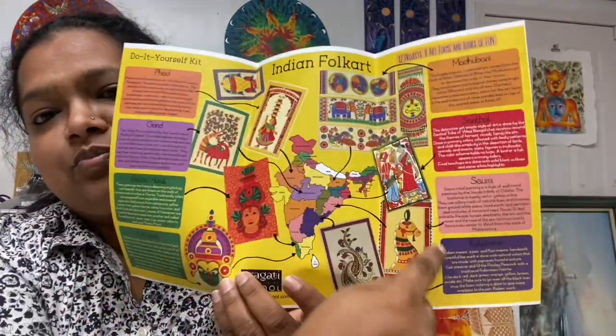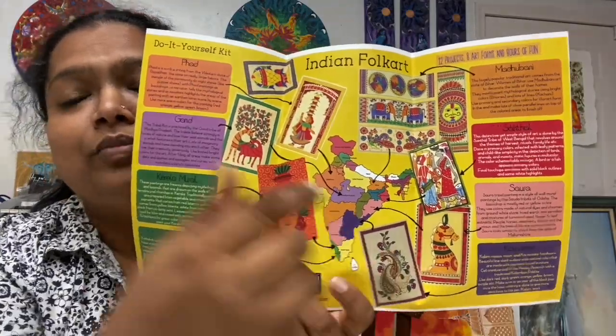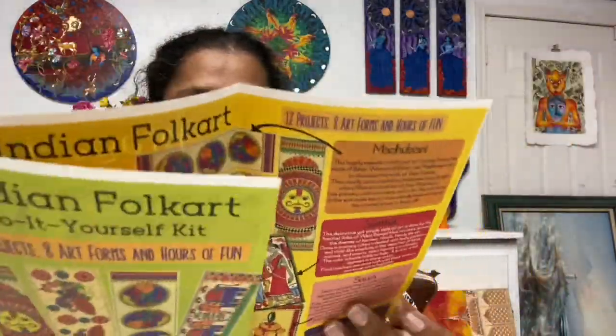There's also a lovely description of each of the art forms. Overall, I think this is going to be a great kit and a great project for kids this summer. Let me know if you'd like to order — they are $50 for the kit; shipping within the US only is an additional $5, or you're most welcome to pick them up from my studio in Sunnyvale. Bye bye!